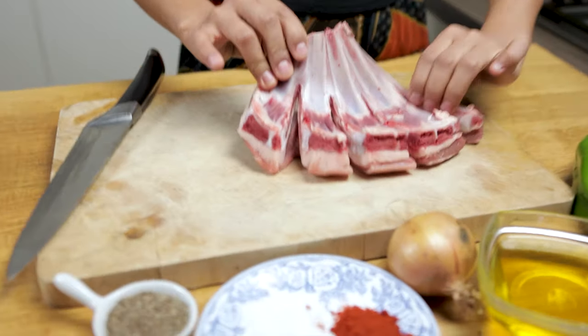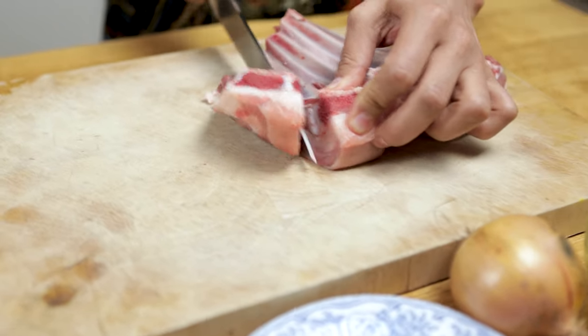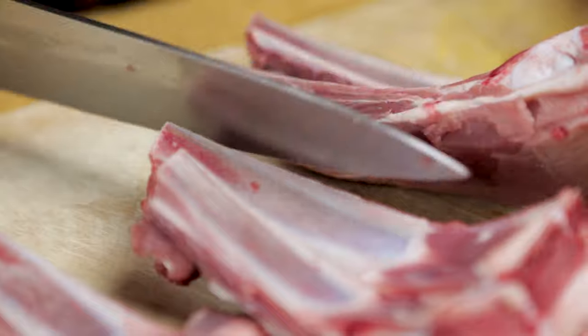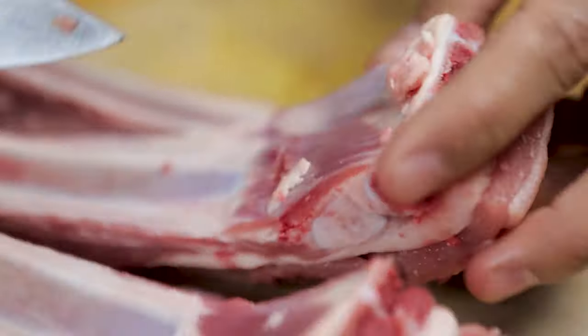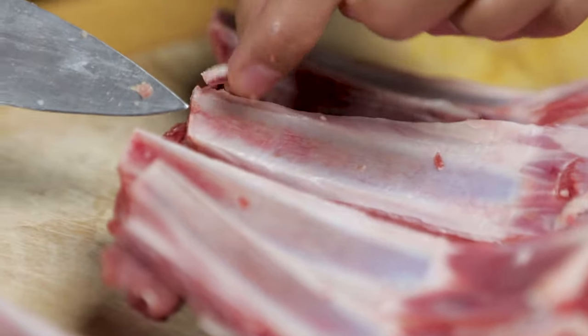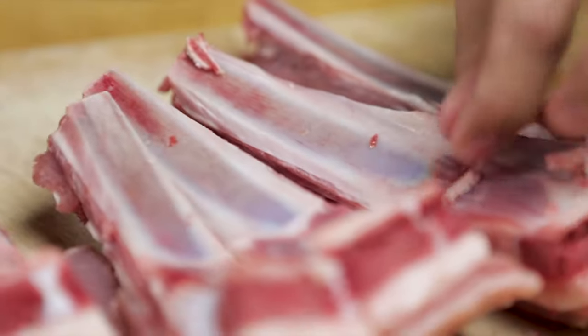As you can see, I let the butcher cut the lamb. I'm going to divide them — I've cut them already. As you can see, it has a layer of fat and also some bone fragments. So I'm going to wash them.